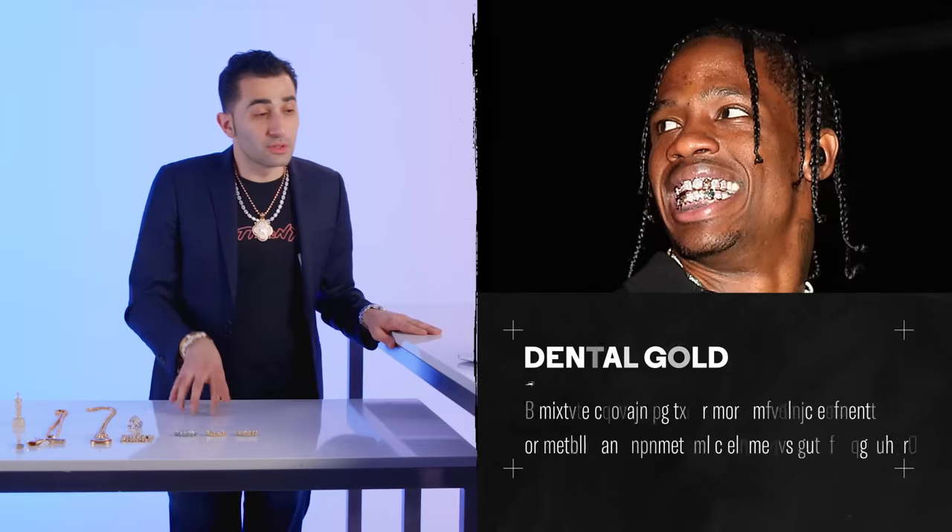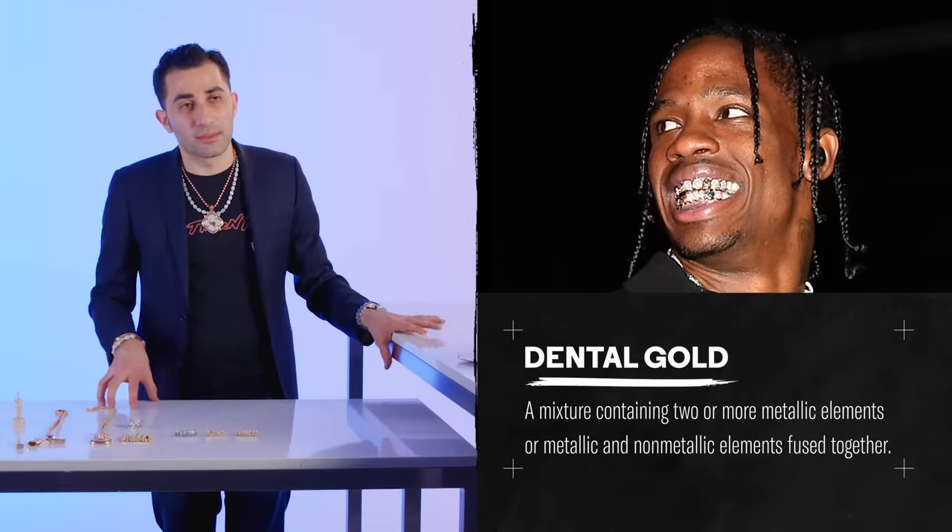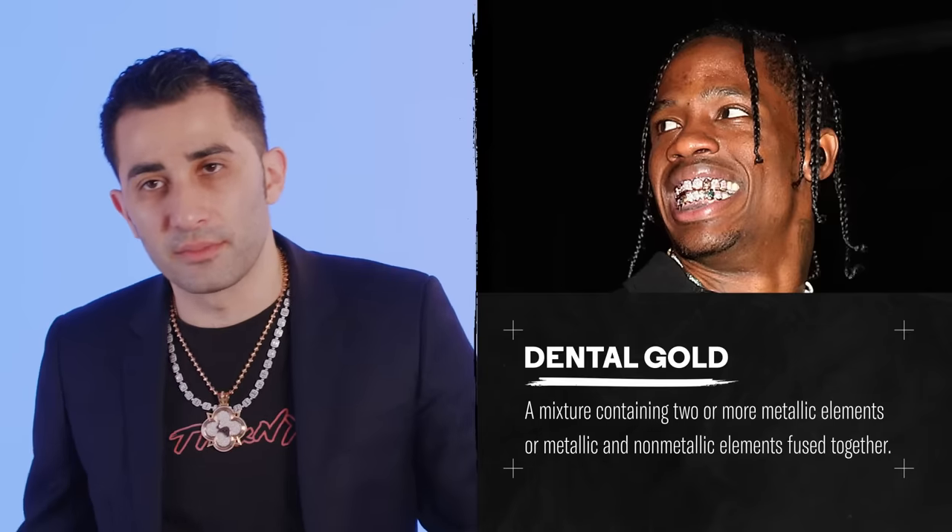Travis Scott. Here you have Travis Scott with a very rare grill set — an invisible setting of chocolate diamonds, white diamonds, pink diamonds, and blue diamonds. Very rare. You don't see a lot of pink diamond grills, especially in this type of variety and color. I'm sure he chose those colors himself. He got it in rose gold, most likely — hopefully dental gold, because rose gold can be a little tricky. Dental gold is a special type of gold that doesn't have metal alloys that might be allergens — it might not have zinc or nickel — specifically to have in your mouth. Very rare, very interesting grill set.